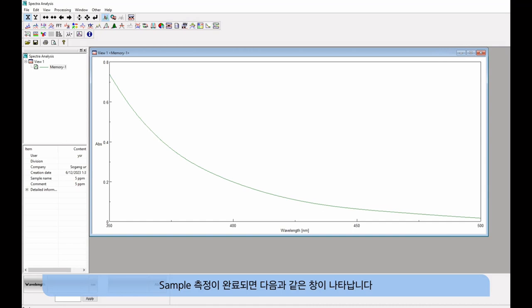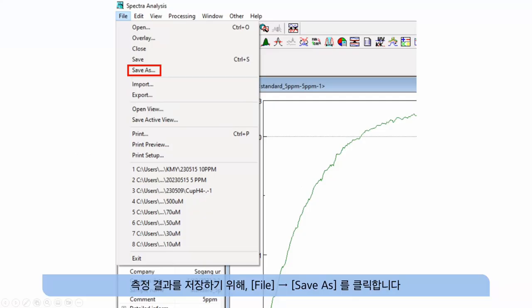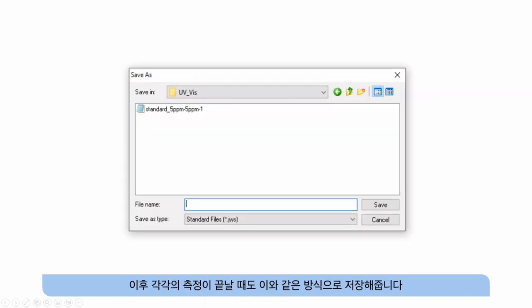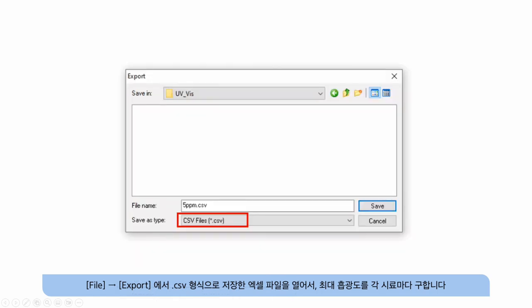When sample measurement is completed, the results window appears. To save the measured result, click save as in the file menu and save the file in JWS format. After each measurement is completed, save them in the same manner. Open the Excel file saved in CSV format from file export and find the maximum absorbance for each sample.